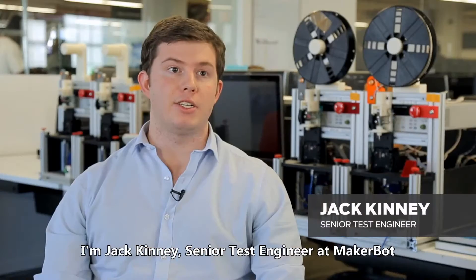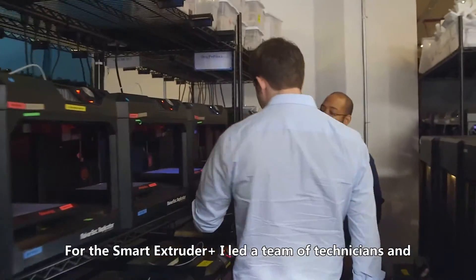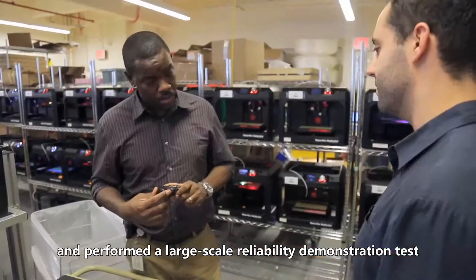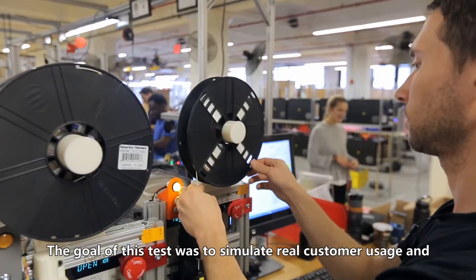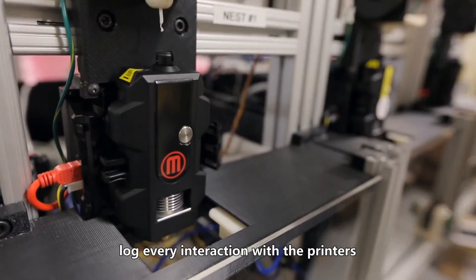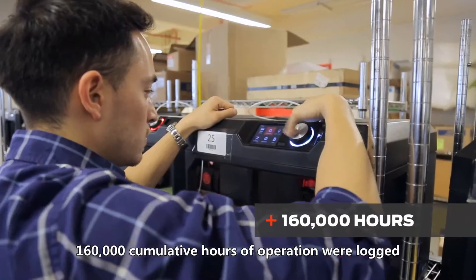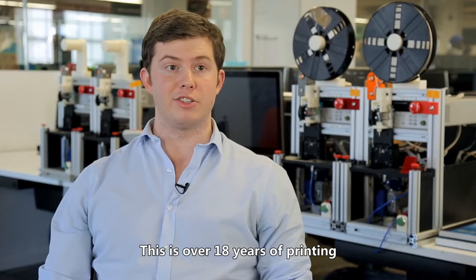I'm Jack Kinney, Senior Test Engineer at MakerBot. For the Smart Extruder Plus, I led a team of technicians and engineers throughout MakerBot and Stratasys and performed a large-scale reliability demonstration test. The goal of this test was to simulate real customer usage and log every interaction with the printers. 5,800 prints were started, 160,000 cumulative hours of operation were logged — this is over 18 years of printing.